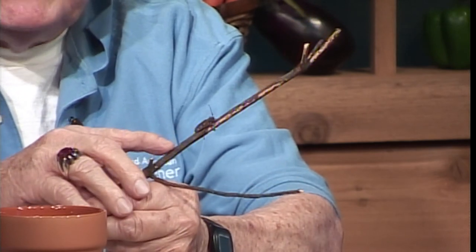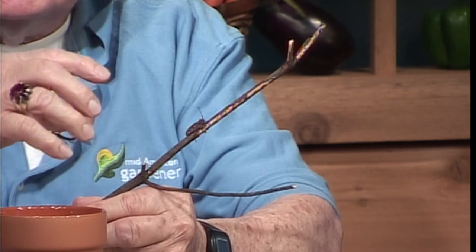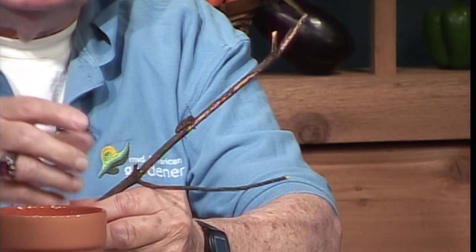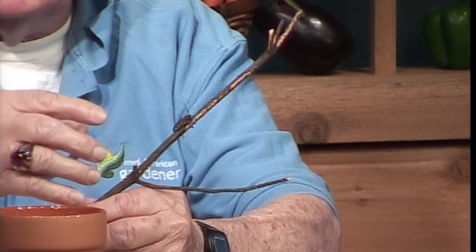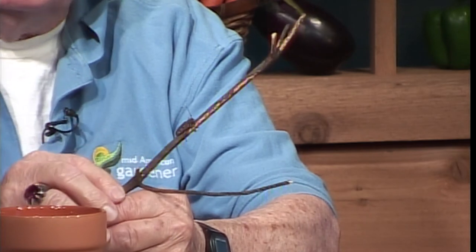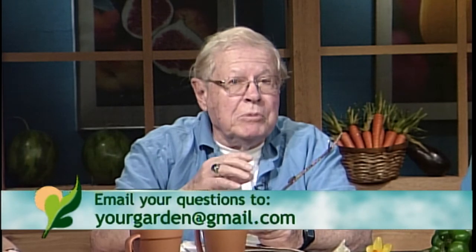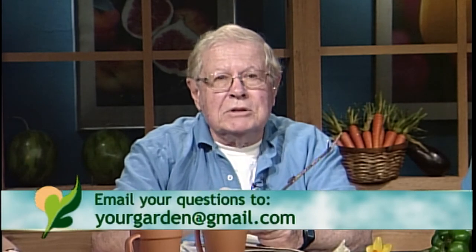The female beetle lays eggs on trees that died of pine wilt. The nematodes are in that tree, so when the new generation of beetles emerges, they're also infected with nematodes. The nematodes are only about a thirtieth of an inch in length — very tiny, visible to the naked eye but difficult to see. This has caused the death of a large number of pines, particularly Scotch, red, and Austrian pine, which are very susceptible. Mugo pine is also susceptible. I was in Champaign, Illinois today and did not see one live Scotch pine tree.